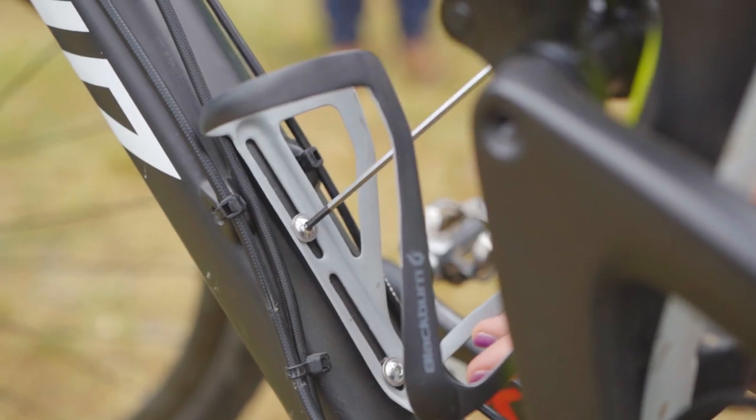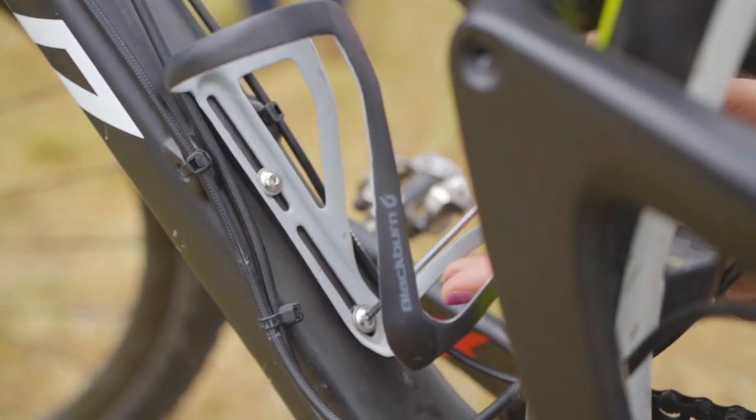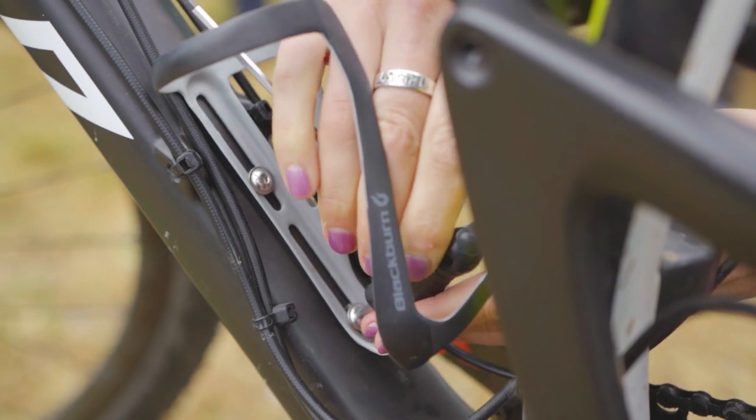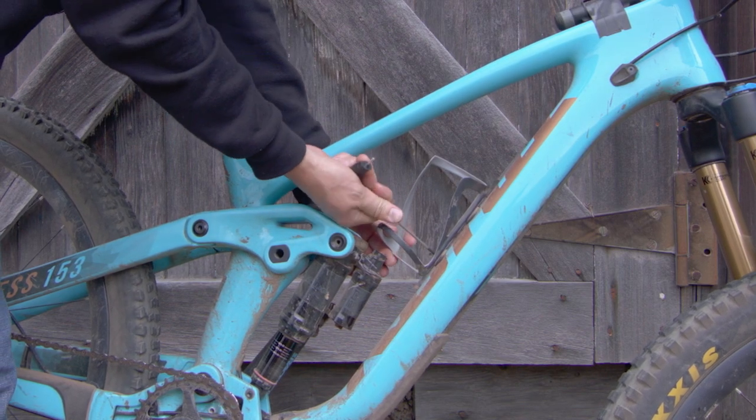To install, simply use the bolts included with the cage and thread the cage into your frame's bottle mounts using a 3mm hex tool. Adjust the position as you tighten to get that great custom fit.